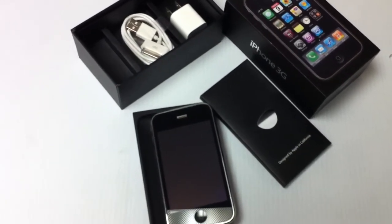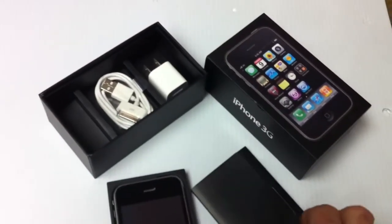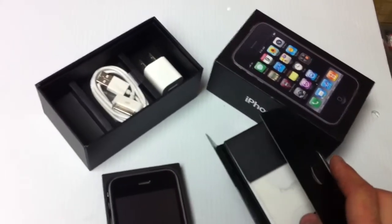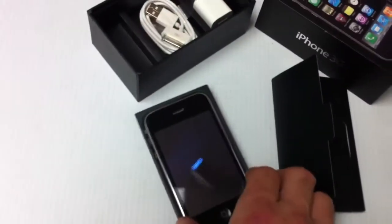All right, we have for show here a nice iPhone 3G. This is the 8GB version. It comes with the box, comes with the instruction manual and tips, everything enclosed inside of here, and comes with the data cable, wall charger, and of course the phone itself.